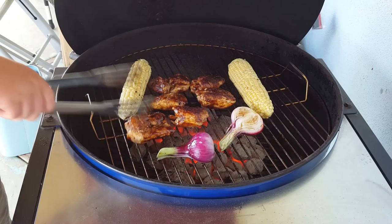I'm going to put this onion in place and then rotate the corn real quick.